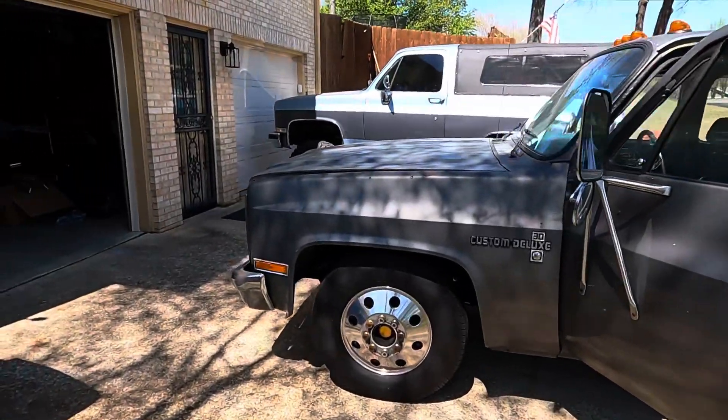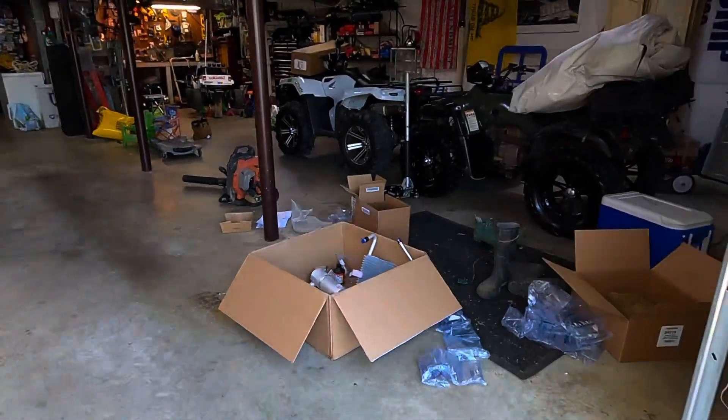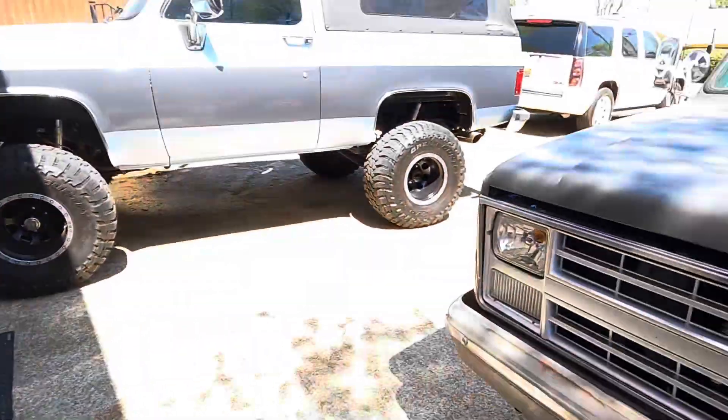I am about to get started today on the AC in this truck. I've ordered some parts as you can see — I've got a box full of parts right here.